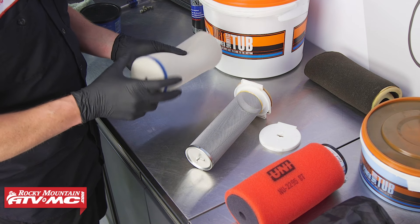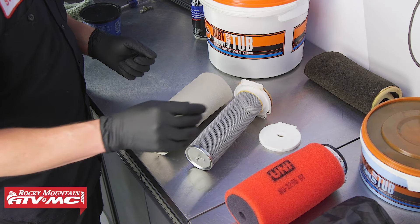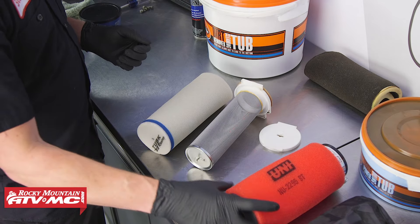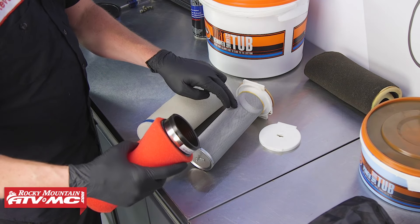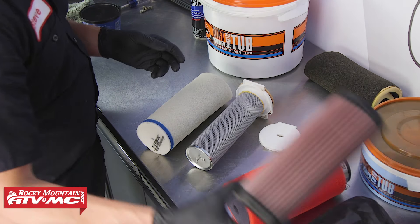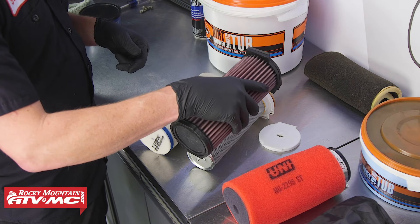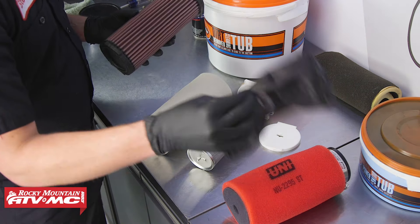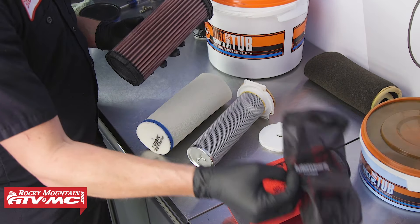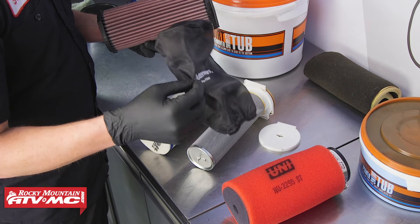We're going to use this high-performance Tusk air filter — it's a stock OEM replacement that utilizes the stock cage. There are a number of different varieties of air filters you can install, like this Uni right here, which will use the cage but slide right over and clamp on. Another type you might run into is this K&N, where it replaces the whole cage as a unit and you just put this in instead. There are also outerwears where you can slide this over top of your K&N or a foam filter to help knock out all the big stuff and keep your air filter cleaner longer.